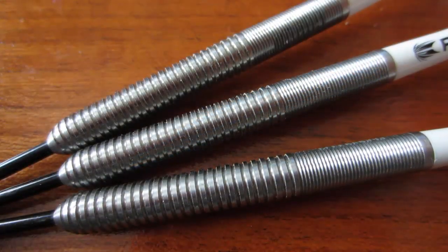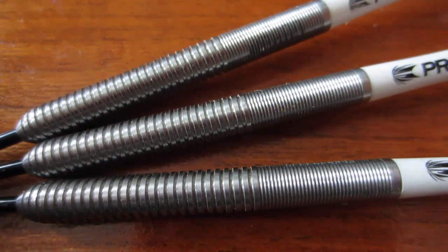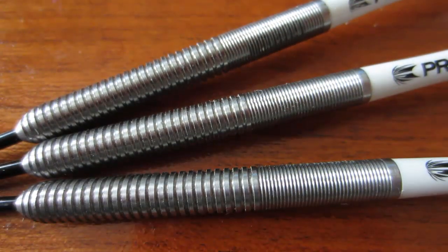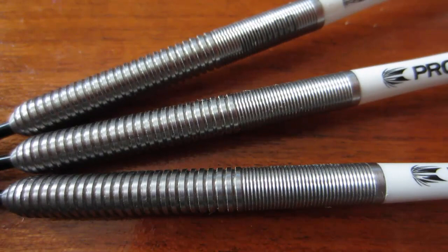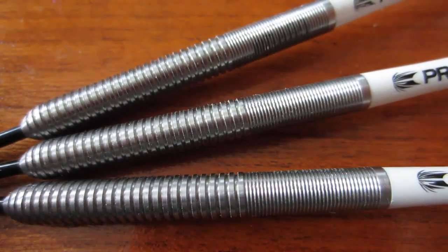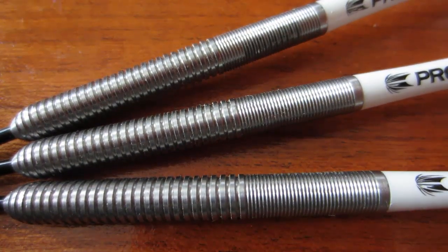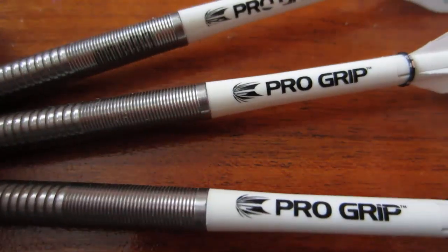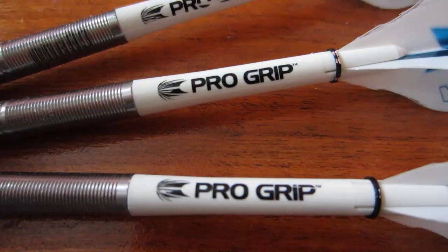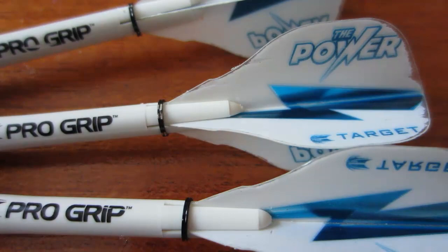Here's a close-up look at the equipment I'll be using: 23-gram 180 barrel. It seems like I'm always using a barrel with a multi-ring design. These are actually really identical to the 180 Reloads — pretty much the same grip, though these are slightly more grippy. I'd say about a level two on a scale of one to five. I'll be using an intermediate Target Pro Grip stem and the original Vision Edge flights.